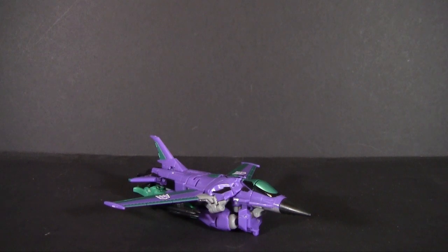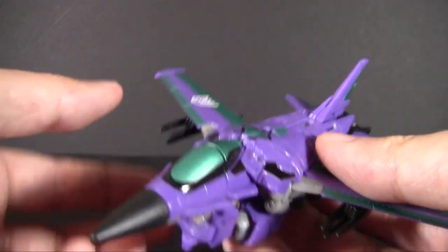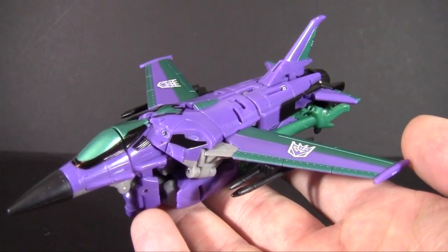So here's one of those toys that I could have sworn I've already reviewed, but I've searched all over my YouTube channel — TFCC, BotCon, Slipstream — cannot find this toy anywhere. So let's just talk about it now, and I'll mark it re-review if I somehow missed a search or something. So here we have Transformers Collectors Club Slipstream, part of the 2013 subscription service.